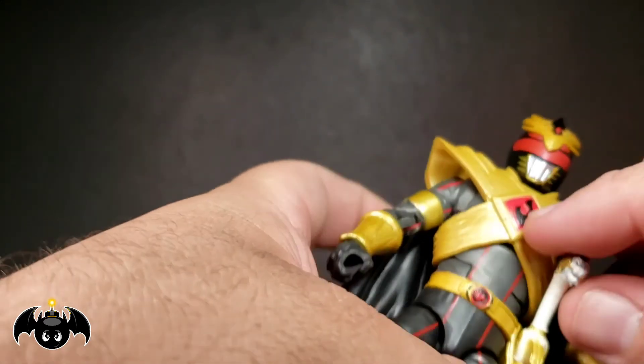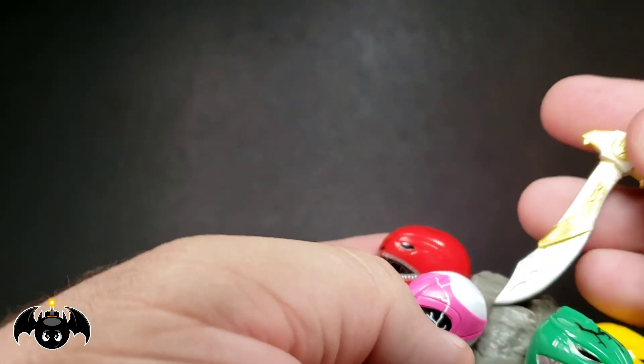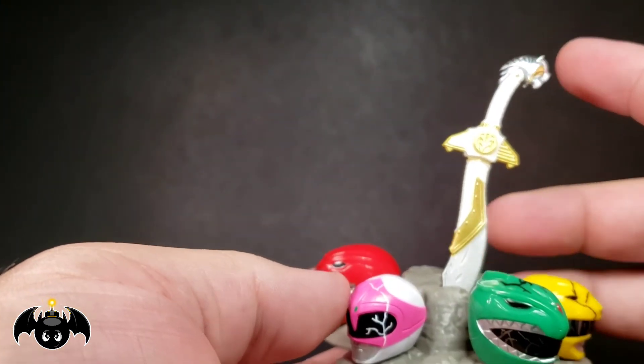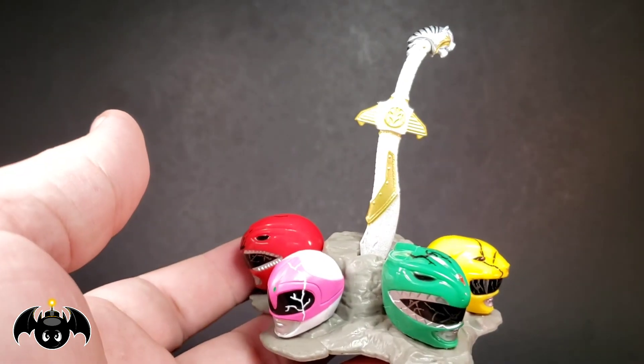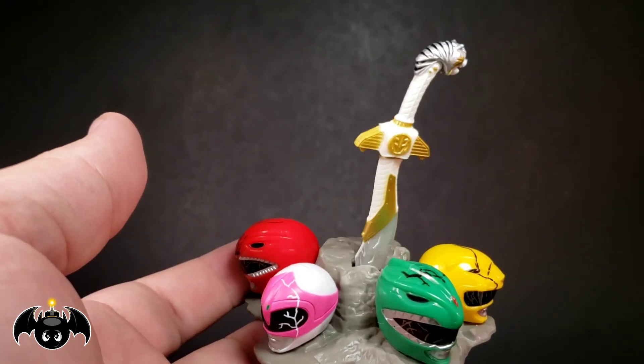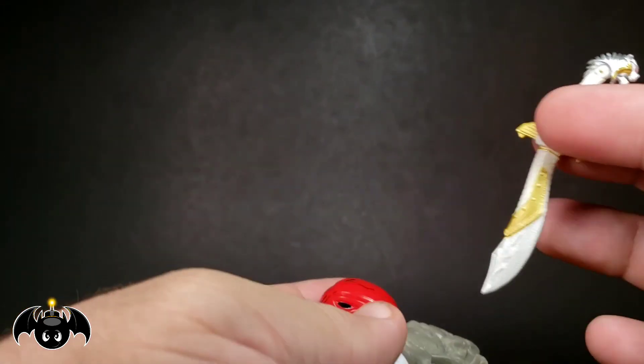I also like to take Saba and there's this little slot right in the base — it's actually for the lightning effects — but I sometimes like to put Saba in there like it just stabs through the stone, almost like a sword in the stone kind of thing going on. It doesn't stay in there tight but you can get it on there. I just think that looks really cool, so that's an option for you.